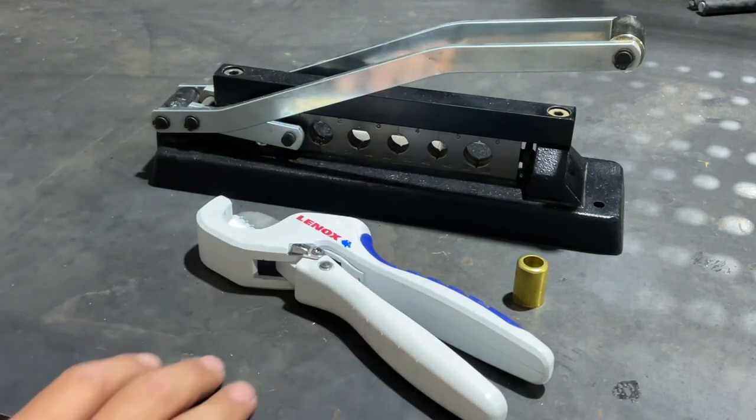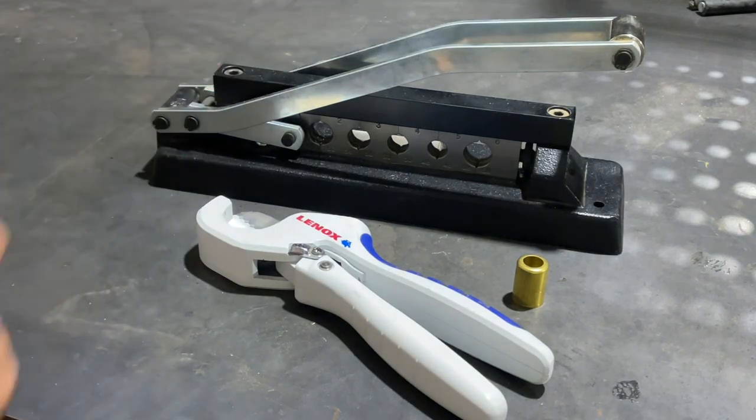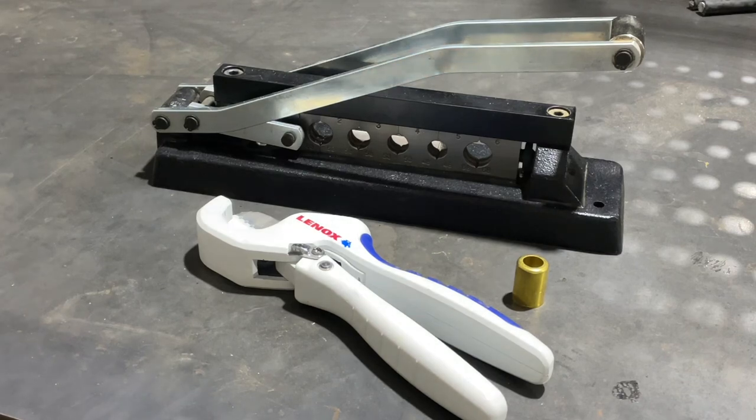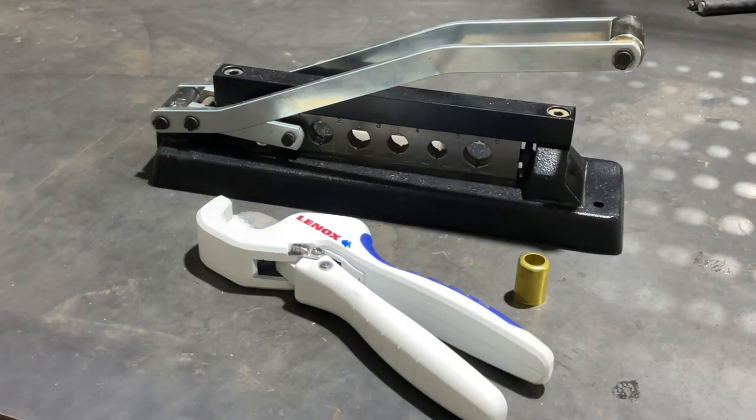We're going to be using a Lennox tubing cutter. It's really made for pegs, but it works fantastic for cutting through rubber hose. We're also going to be using a Milton ferrule crimper — that one runs about $135 — but when you do a lot of air hoses, it's pretty invaluable to have. And then we're going to be using the proper size ferrule in order to fix some 3/8 air hose.